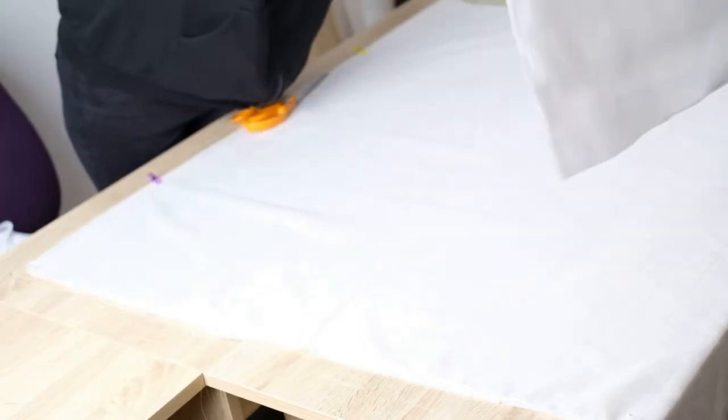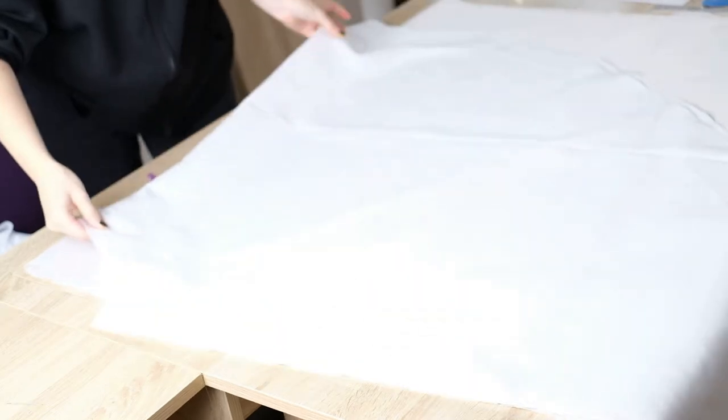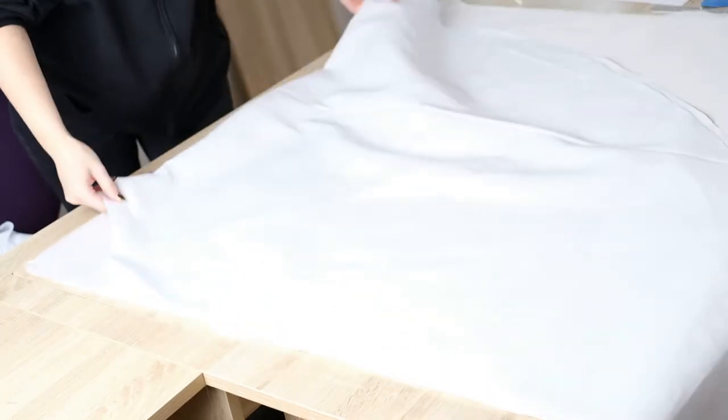Here is the second and last fabric I'm using for the underskirt. It's called voile, which is a French word for veil. It's transparent and lightweight but still has a crisp feel. I felt that using this with the polycotton would give me the right look I'm going for.